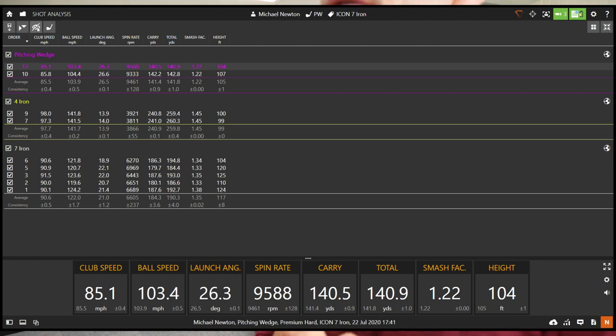Having a quick look at the numbers: starting with the 7-iron — club head speed 90 mph, ball speed 122, launch 21 degrees, spin 6,600. That's exactly where I'd expect a 34-degree 7-iron to be spinning. The spin is pretty consistent across shots. On slight heel mis-hits I was carrying 179 and 180 — so about 6 yards of distance lost, but the spin stayed consistent. The pull shots also didn't go excessively long, which is great — spin didn't drop and the shot didn't gain that extra 10 yards you sometimes see with pulls.